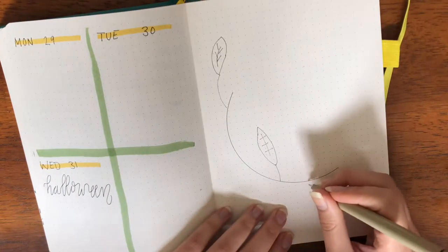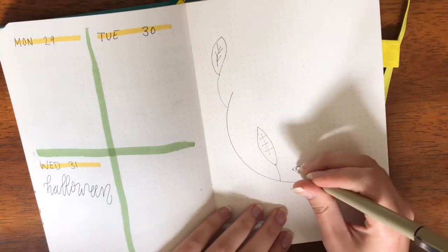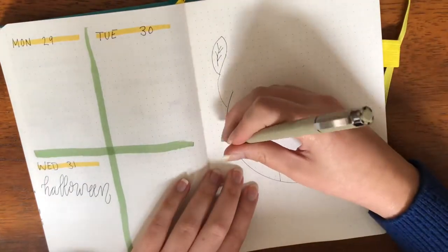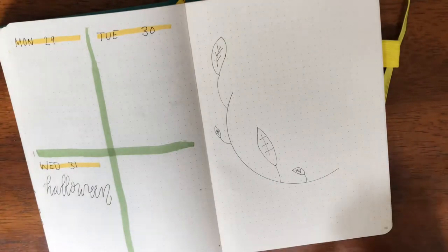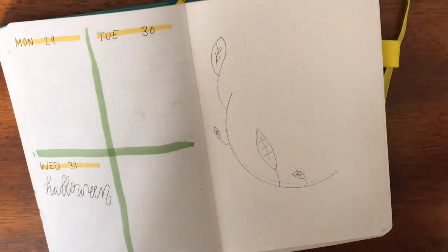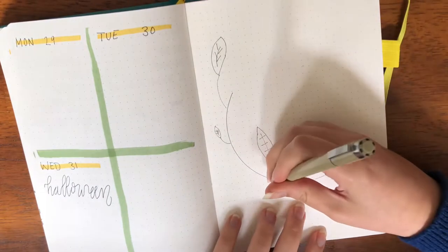I'm just going to go in with leaves. Actually, I'll be right back — I'm going to look up some ideas and then I'll be right back. Okay, I found some inspiration and I'm going to go off of that.